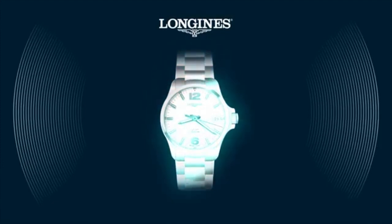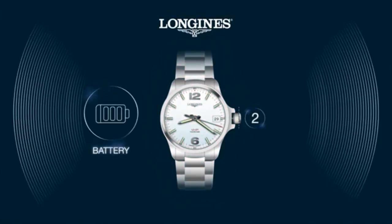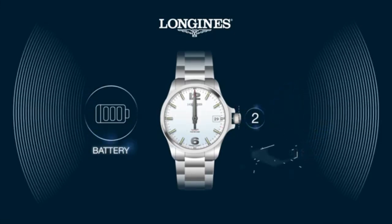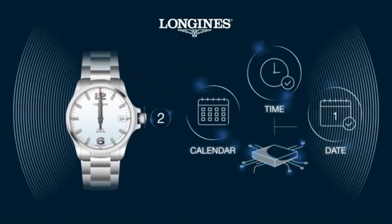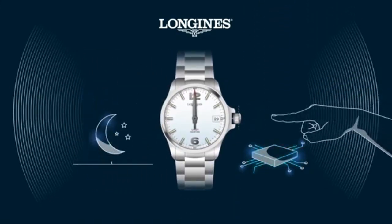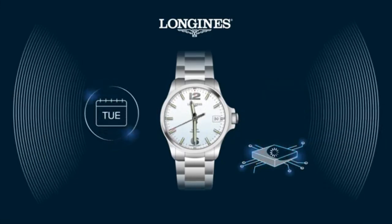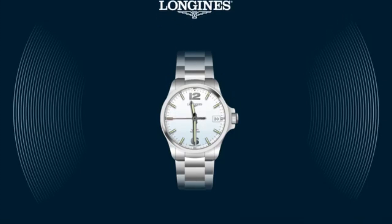Did you know that pulling out the crown to position 2 will make your watch go into energy saving mode by setting the hands to 12 o'clock after 60 seconds? This storage mode serves to prolong battery life without losing the time or date previously set by the owner. Push the crown back to position 1 and the watch automatically displays the current time, thanks to the IC which goes on counting the time even in energy saving mode.